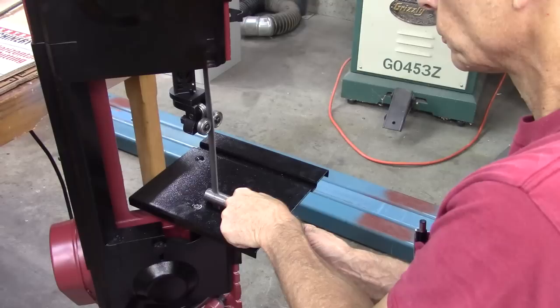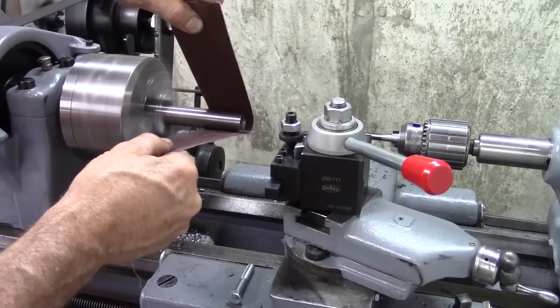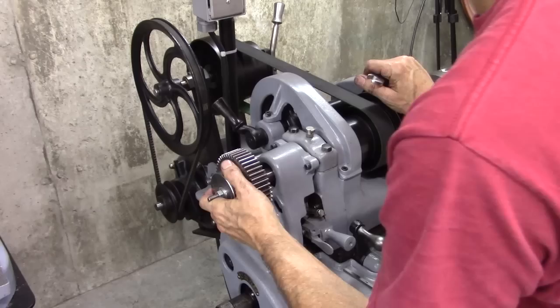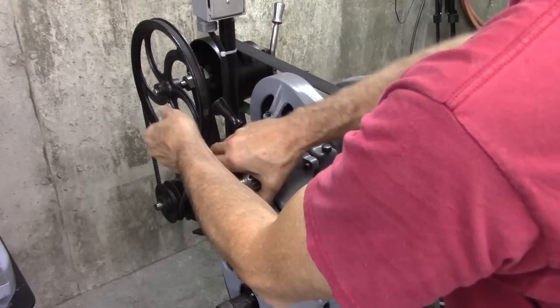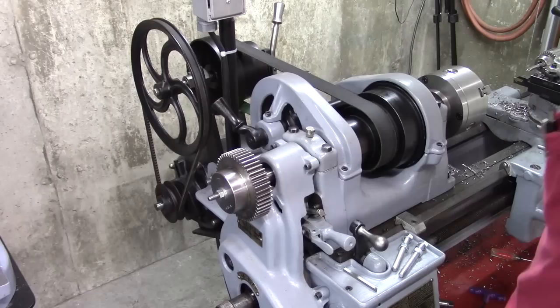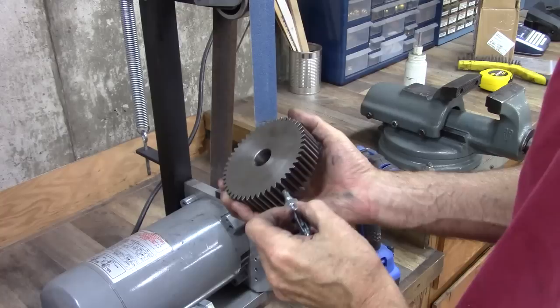Perfect. The gear is on the expanding mandrel. It goes in there like that — tighten this. There's a little bit of a wobble; we'll address that in a minute. I need to grind a point on this retractable pin here.